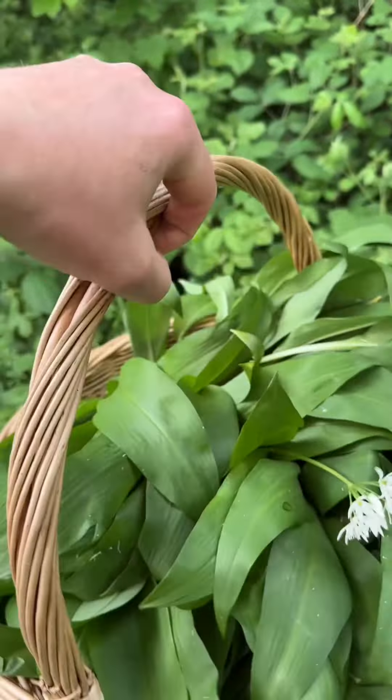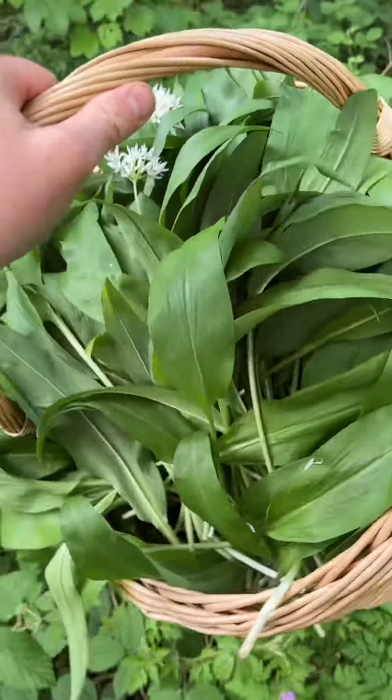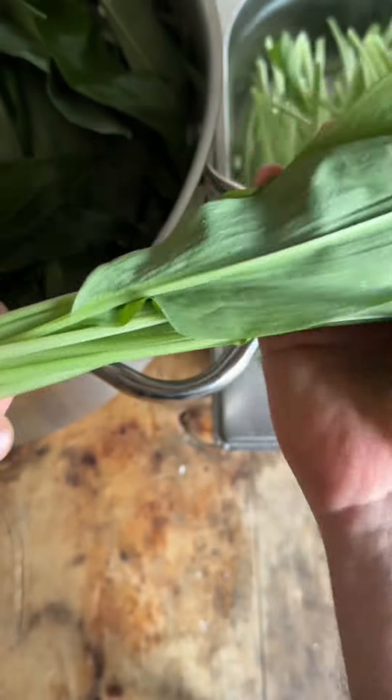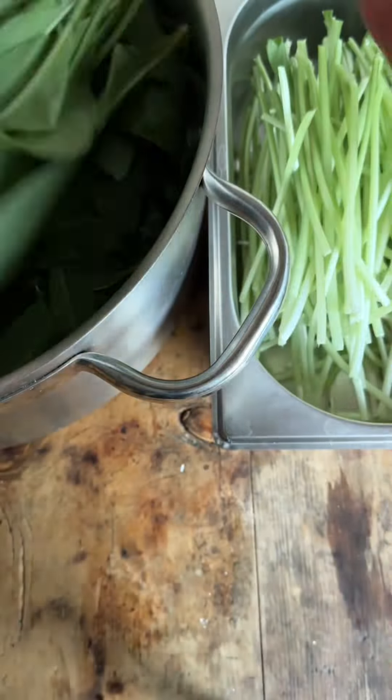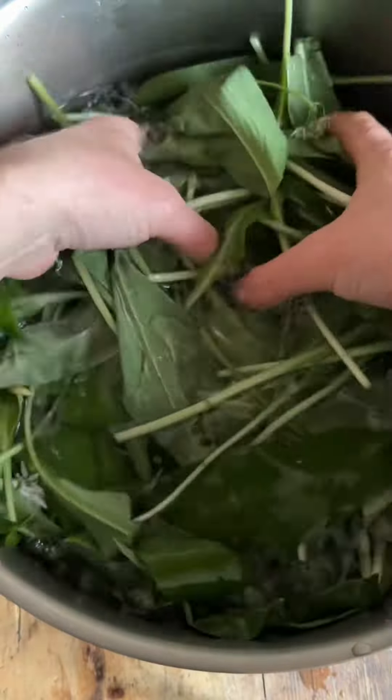Hello everyone. I did say I wasn't going to harvest and preserve any more wild garlic because I couldn't stand the smell, but here I am. I'm going to lacto-ferment the stems and then make an oil from the leaves.